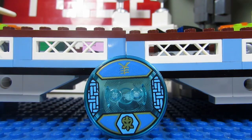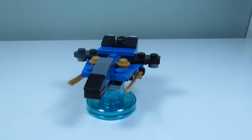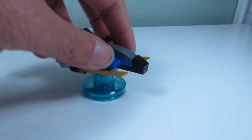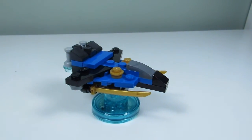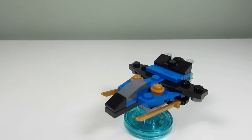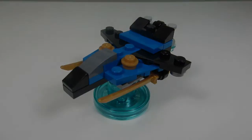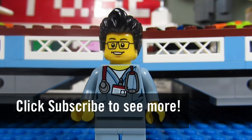Out of the three builds I think I like the Storm Fighter the most. All three builds look very similar in style and shape, but this one is the most simple and not so busy looking, so it's my favorite. This concludes this episode of Playing with Lego — this is the Brickadjuster signing off, thanks for watching and we will see you guys in another video, bye!